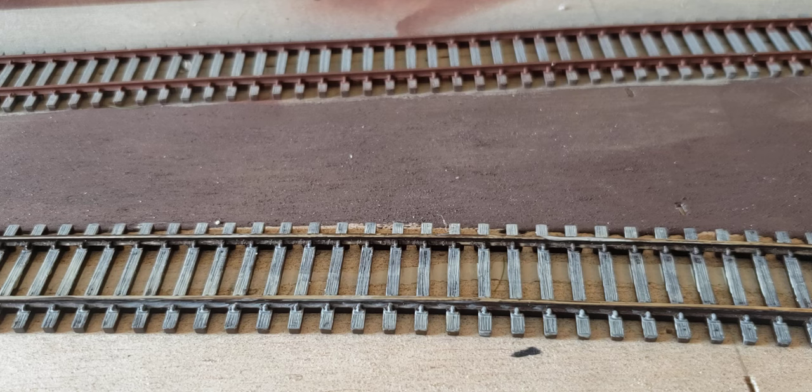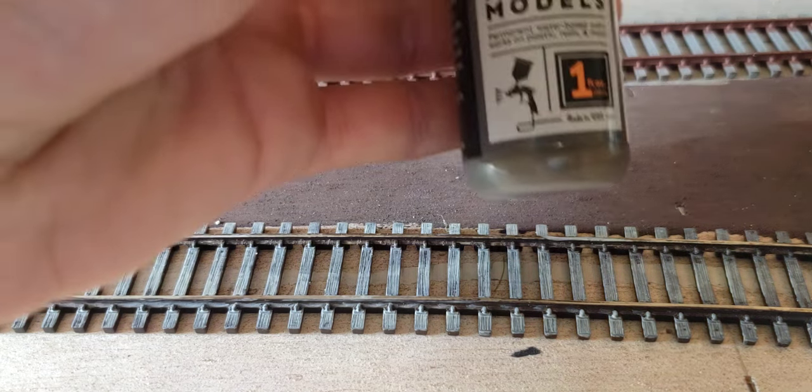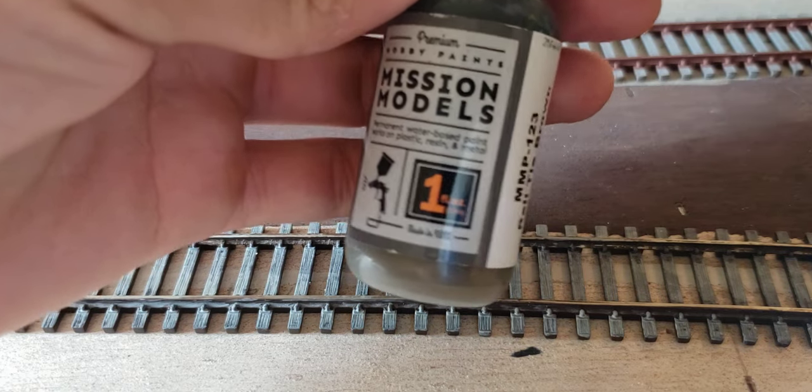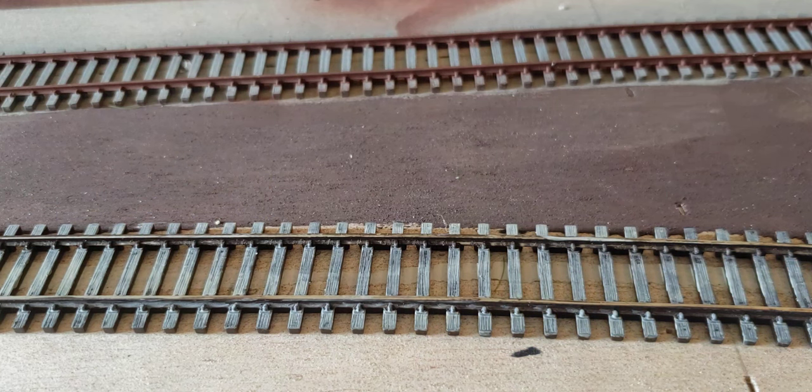Lastly, when I'm done, I'll go over with another micro brush and take Mission Models Rail Tie Brown and highlight different ties. Most of the time I'll take that Rail Tie Brown and go over the majority of the ties as a quick wash — I may airbrush that color on or I may brush it on, it just depends.